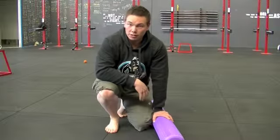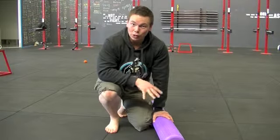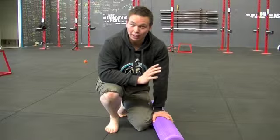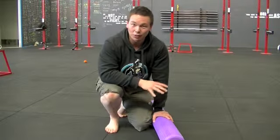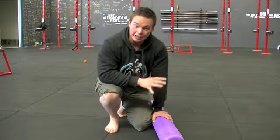Hi everyone and welcome to the foam roller series. In this video I'm going to explain how to foam roll your groin. Now if you thought that the quad foam roll was a little bit awkward and looked a little bit suspect, the groin foam roll is even more so.